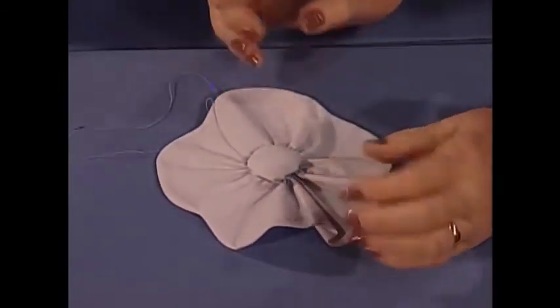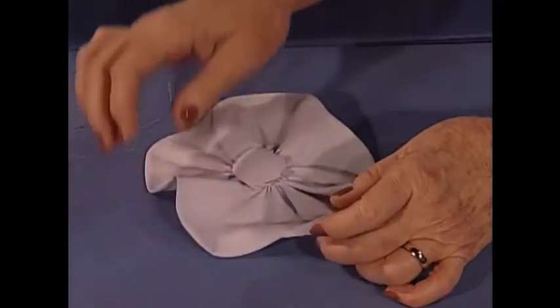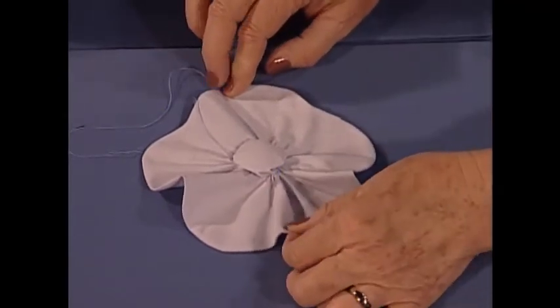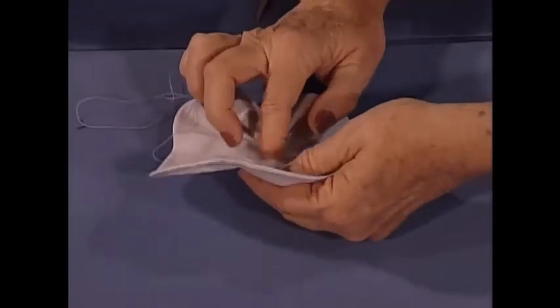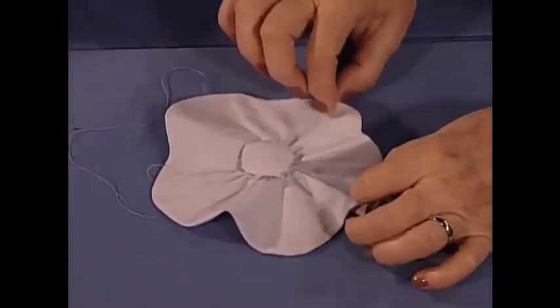There's a little bit of padding in this one — just a little batting in there — that gives it a little bit better feel and a little bit better look. Isn't that a pretty little flower? When you sew it on the quilt, you could just tack it in several places, or if you wanted to, it could be tacked all the way around. The batting in that center yo-yo gives it a real pretty look.